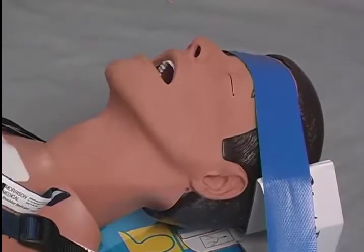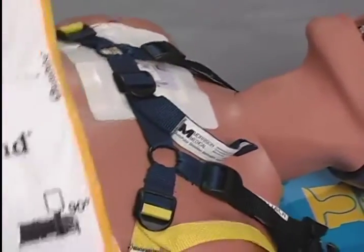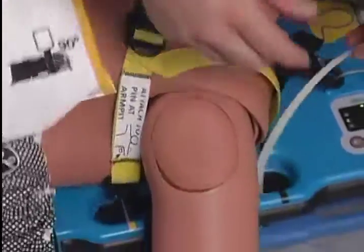When using a standard backboard, the patient needs to be properly secured to the autopulse, preferably with the shoulder restraint and head immobilizer. Once the patient has been secured to the autopulse, secure the autopulse to the backboard with zip ties.